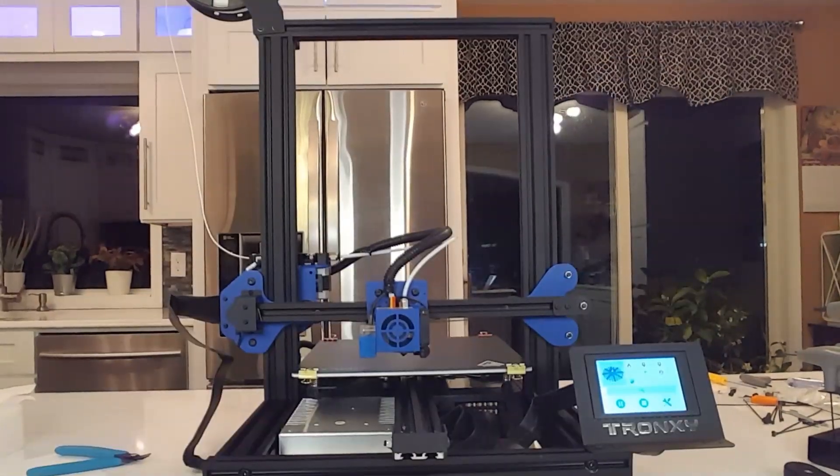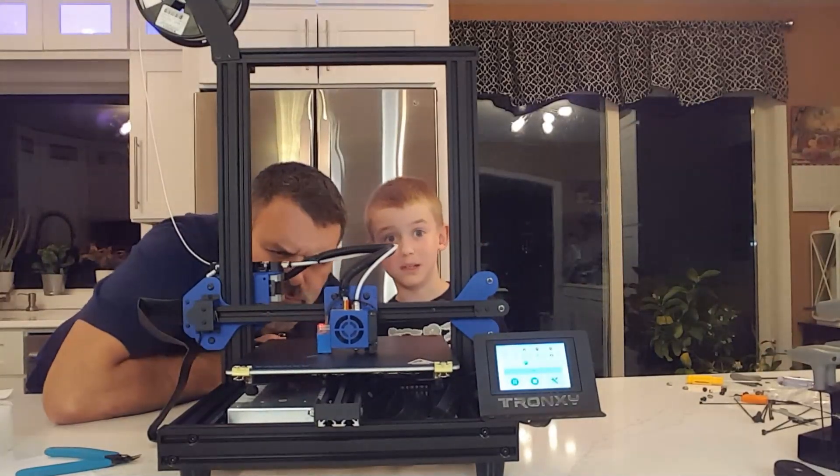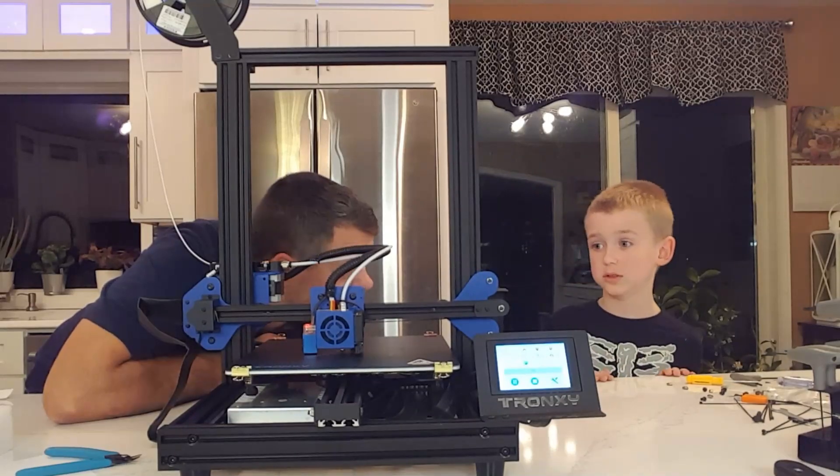Are we ready to go? G-code files — I have a dinosaur, an elephant, and an octopus. Dad, if this messes up, don't blame it on me because I wasn't the one who started fixing it.